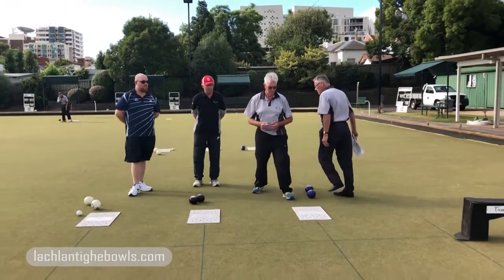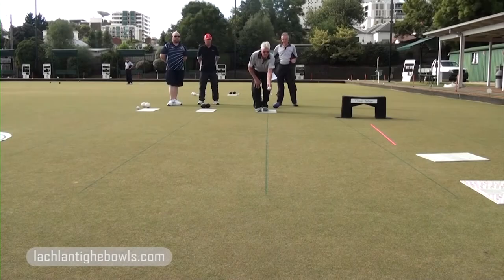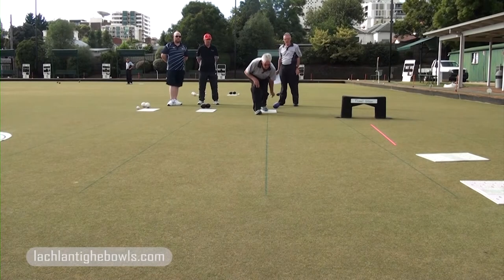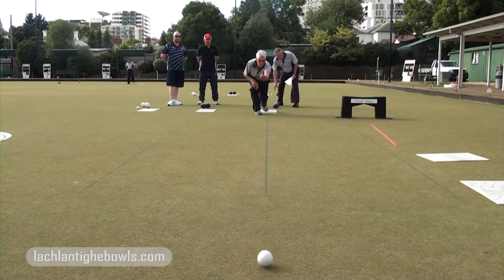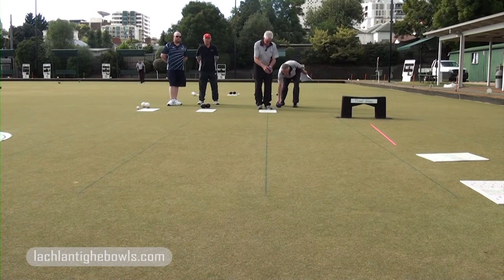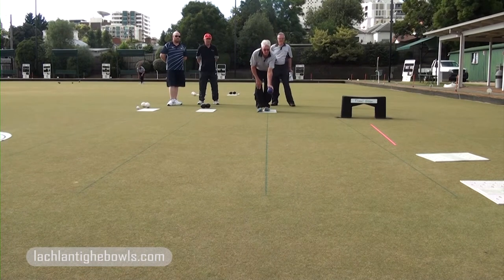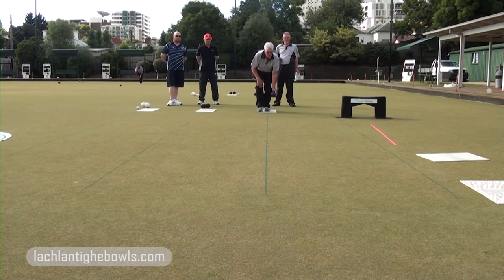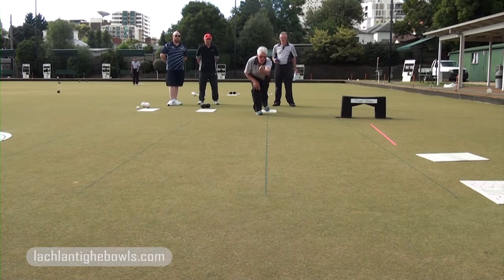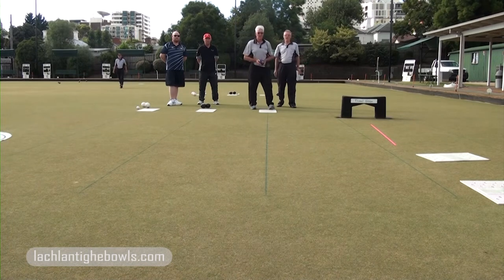Dino, draw bowling — the grass line tells everything, that blue line. He'd love that. Now he's going to draw. That's a beautiful draw. Now he's going to drive — we may need to move that bowl out of the way. He's going straight down that line.